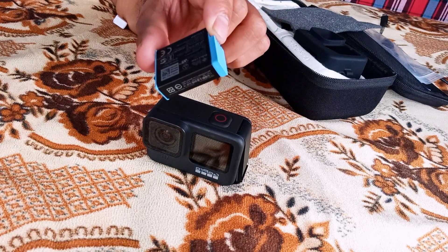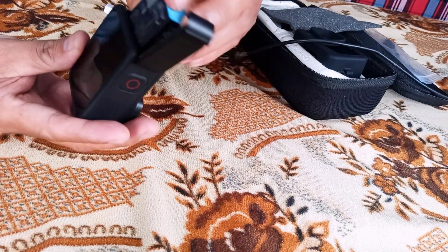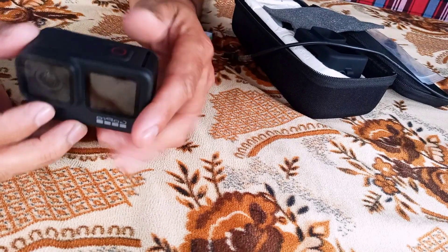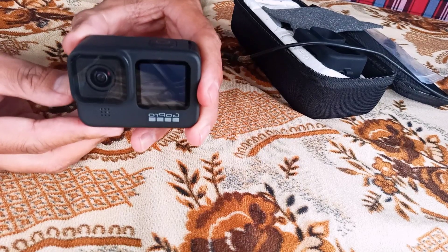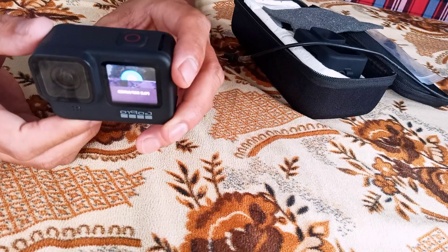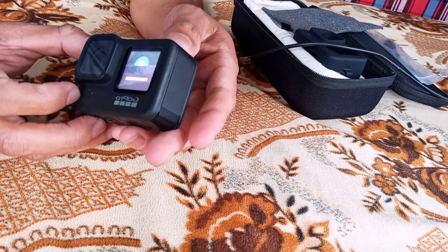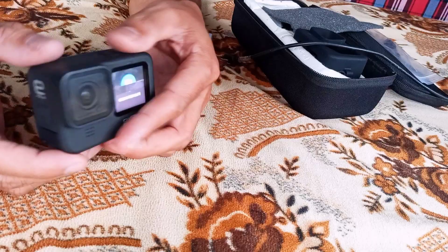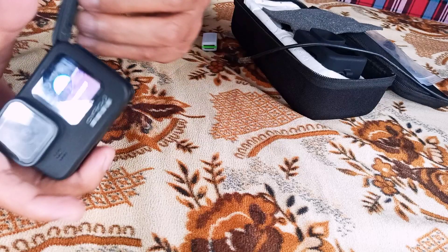Let me insert the battery now. By the way, I'm using a SanDisk 128GB Extreme SD card. Let me switch on my GoPro. You can see the freezing issue here — it's been freezing, even right after switching on. It's still freezing and not able to completely function.